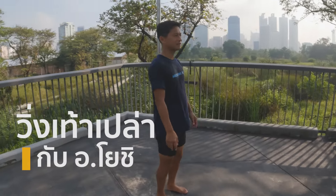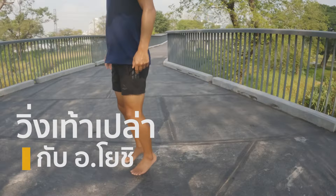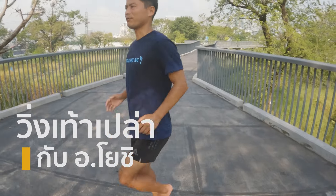Posture is actually relaxed, nice and relaxed. And then rebounding, and then lift your foot.